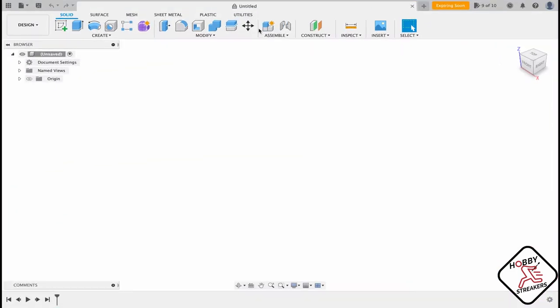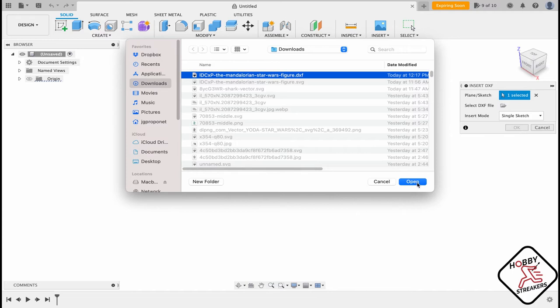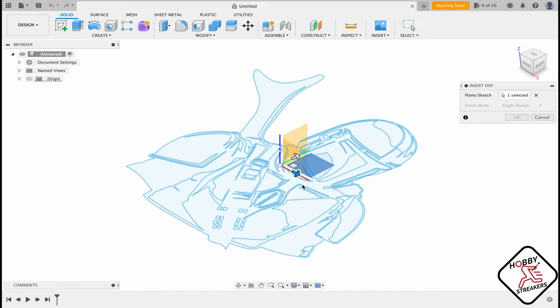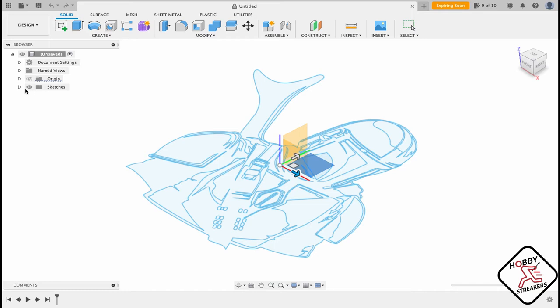Now we're going to Fusion 360 and we're going to insert the DXF we just got. You need to select a plane, then select the DXF — we're going to select the Mandalorian figure DXF. It's going to take a little bit of time because my computer is not so great. Once it loads, just click OK and your sketch is done.